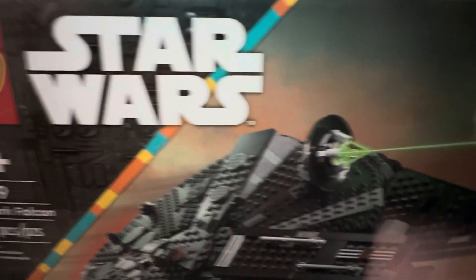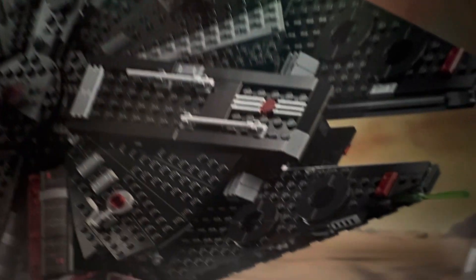This is still the box. The box is extremely sturdy and it feels heavier than the previous ones.